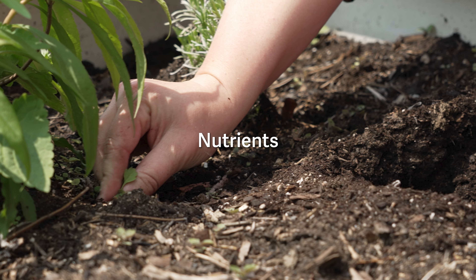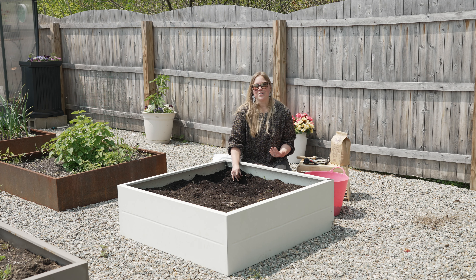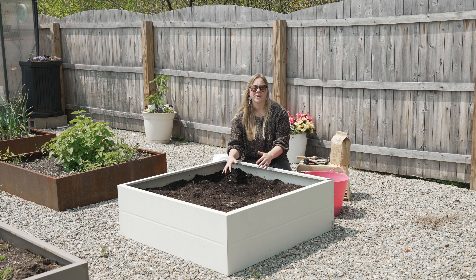For plants to produce really big showy flowers and really vibrant tasty fruits, they need a lot of energy nutritionally speaking. That's why it's really important that we're putting into our garden soil what we expect to get out of our gardens.